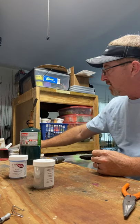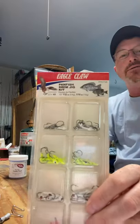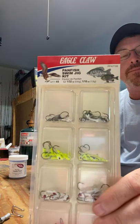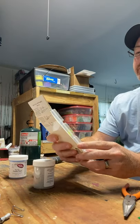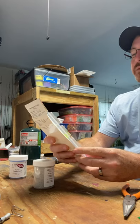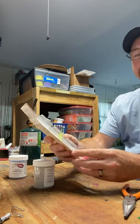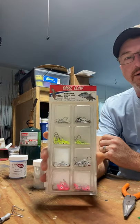Let me show you what we're going to be painting today. I ran across these at Walmart a couple months back — they were like $3 or $4 and there are 48 in a pack. It's $1.32 and $1.16 minnow heads. I love these jig heads, but the paint job on them sucks.